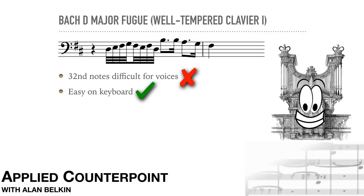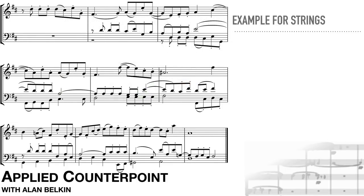Here's another example that we first heard a few lessons ago for voices. Now it's for strings, and the motives are more clearly set apart by different articulations. Despite the overall homogeneous sound of the strings, the individual parts are much more easily distinguishable. Of course, instrumental counterpoint must respect the registers and idiomatic technique of each instrument.